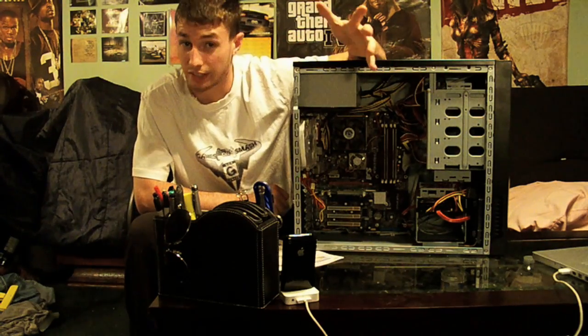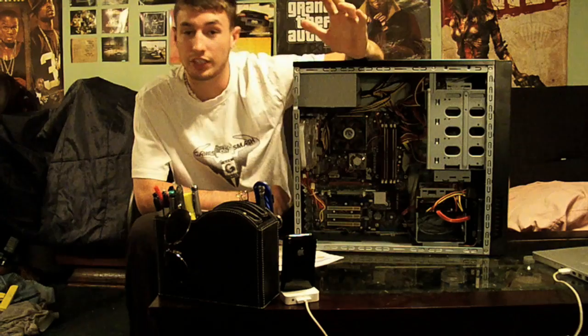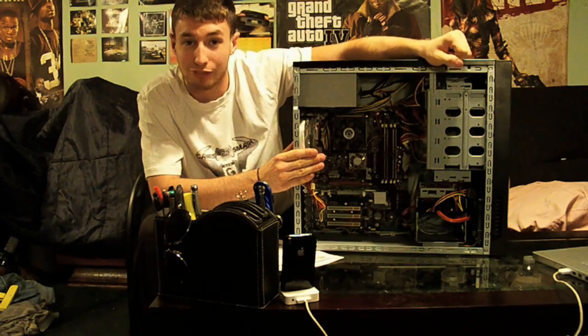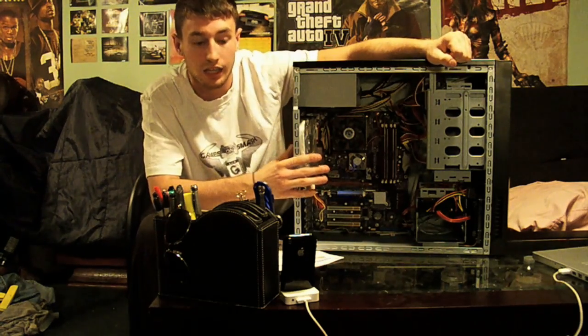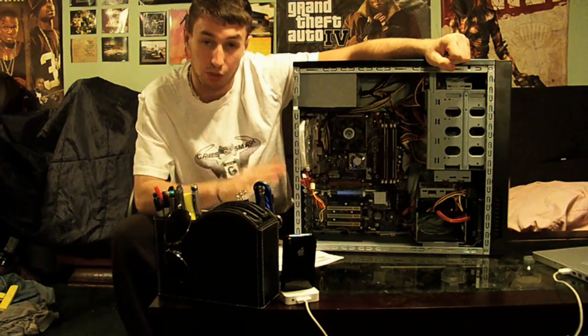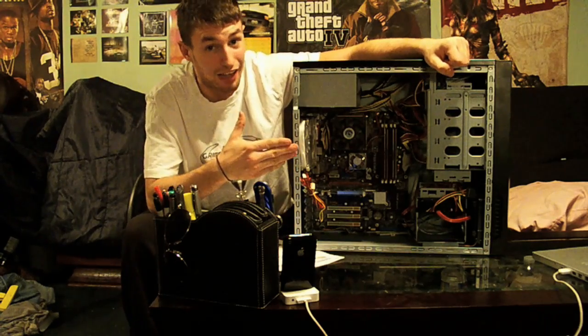Chris here from Games on Smash Tech once again. In a previous video I said I'd be going over what I'm going to be doing to this PC — revamping it, changing its guts. So before I tell you what I'm going to put in it, let me tell you what I have in it.